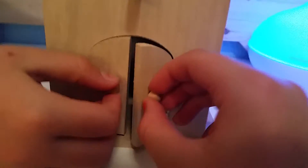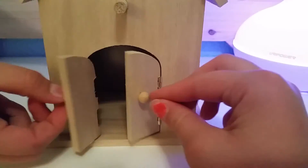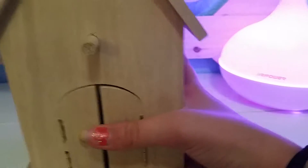And then we got this birdhouse. It's so, so cute. Got a little preppy look — it's like a church. You can actually open the doors and put some food in there.